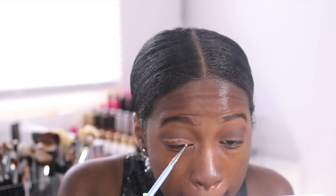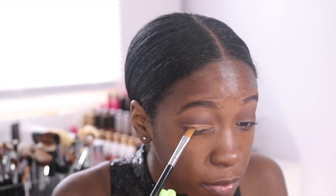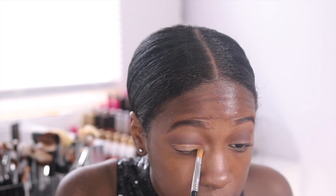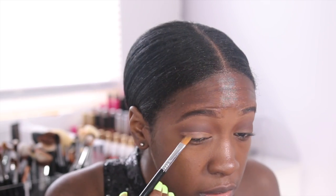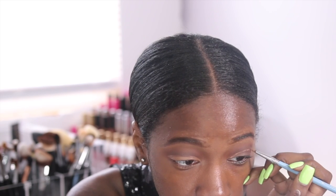And now I'm going to cut my crease using the same NYX concealer. I know I don't actually show myself cutting the crease, but that's because I am as blind as a bat and I need to get as close as possible to the mirror to see my crease. But you get the point — just follow where your natural crease is.